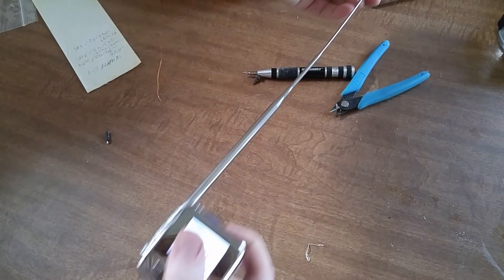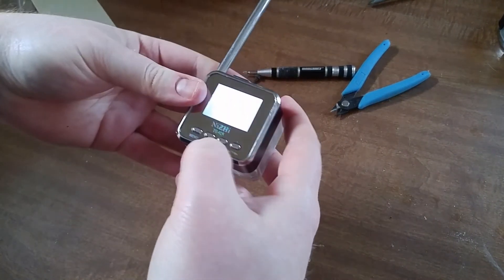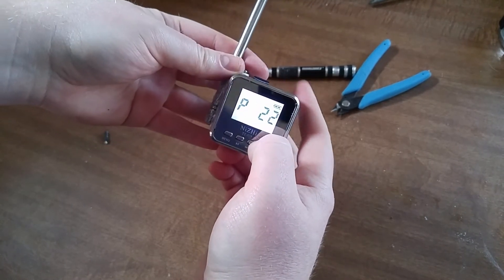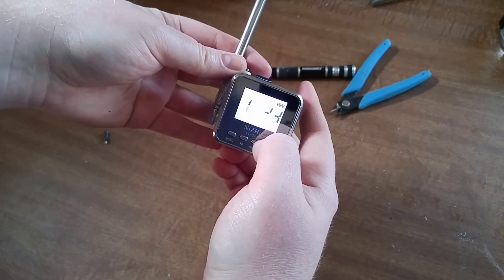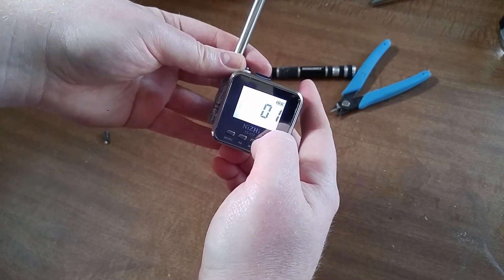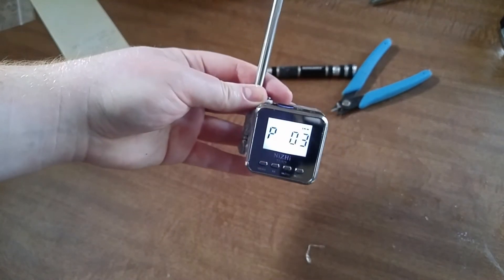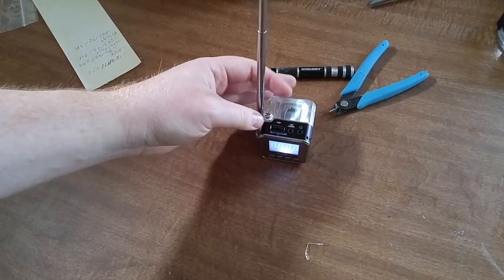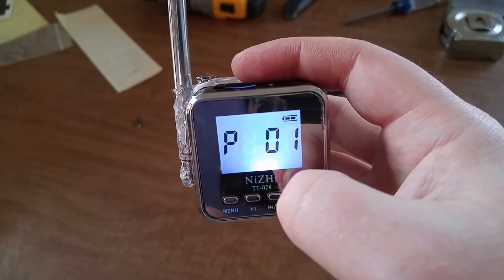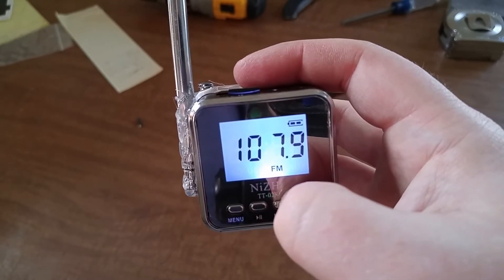Check out this antenna — you can just extend it right up there. Let's do another check. Before there were 26 stations. Let's put it vertically like this. I actually don't remember the exact old number. Okay, so it looks like it's 28 now.